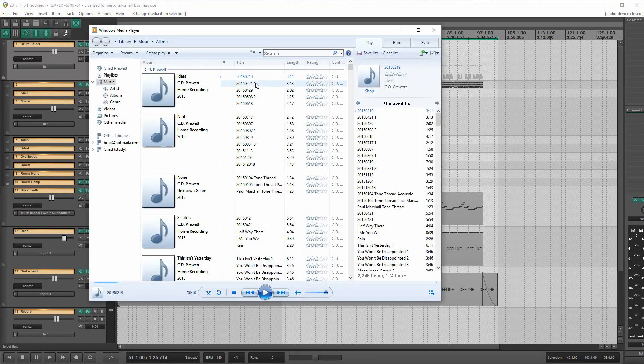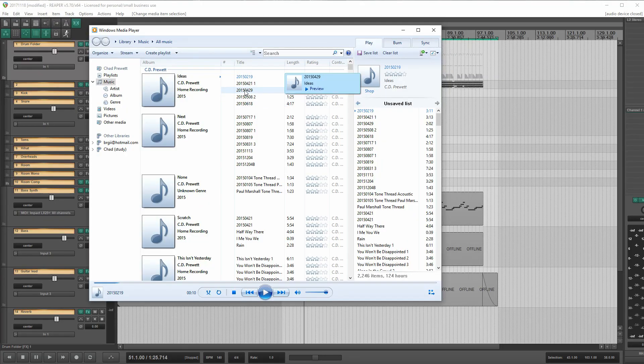One other test here — let's bring up media player and just play something from outside Reaper. I do have that set of drivers picked as my output device in Windows. So it's going to play through the Behringer into the recorder. Let's see what happens. No pops, no clicks — it's actually holding together.